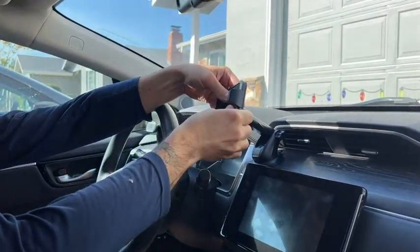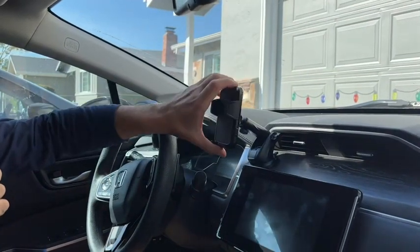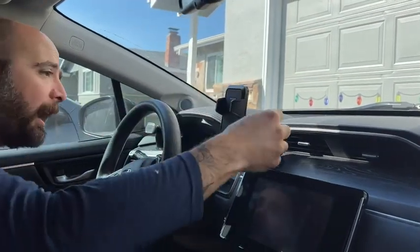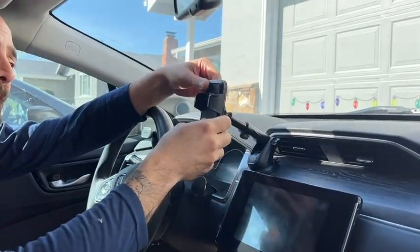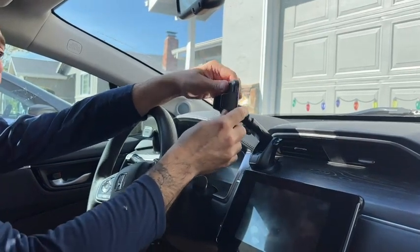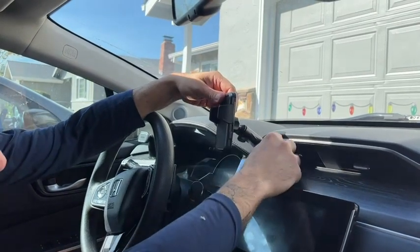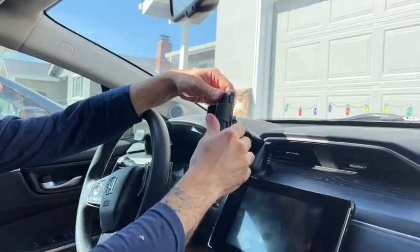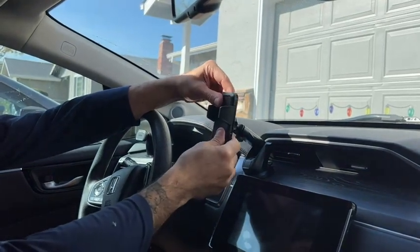Now that's on there getting tight. You have a little bit of mobility — it goes up and down, and you can undo this other one and it makes it telescoping. So depending on where you're sitting or how you like it, you can move this around. As a driver, I'm going to push it in a little bit, tighten that one up, and tighten this one here so it doesn't move around, but I still have the ability to flex my phone.